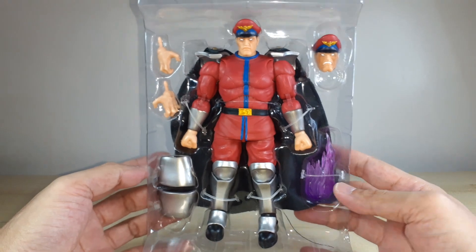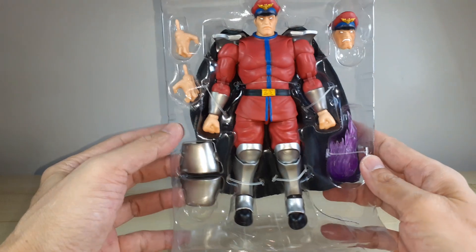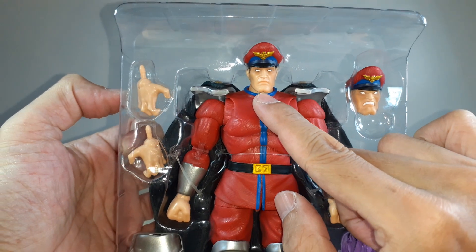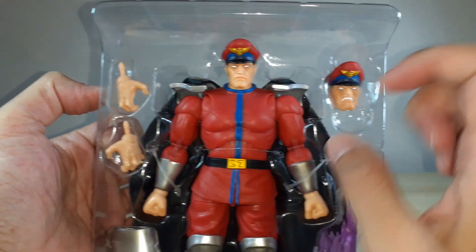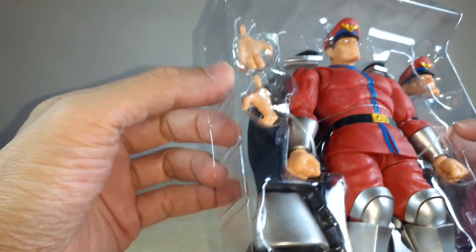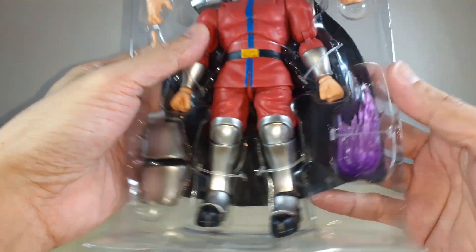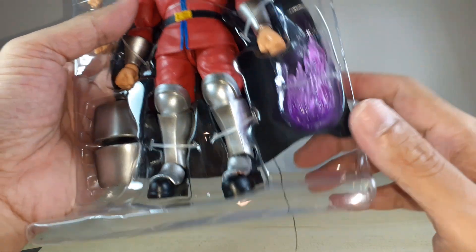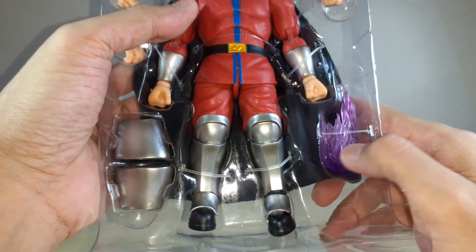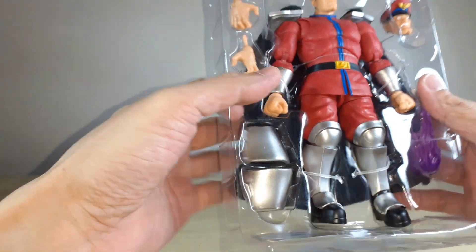Here's M. Bison in the clam shell - definitely looking good. The head sculpt here is the neutral one, the serious face, and then we've got the angry face. We've also got a pair of extra grabbing hands. The default is a closed fist. And then we've got the Psycho Power effect right here - the purple Psycho Power effect.